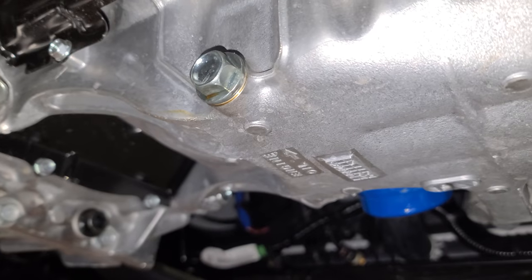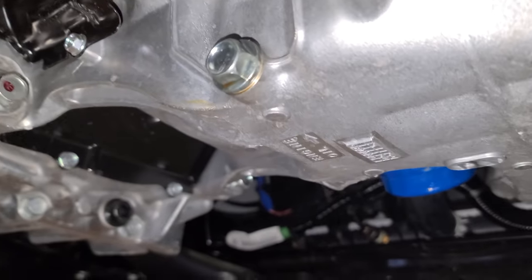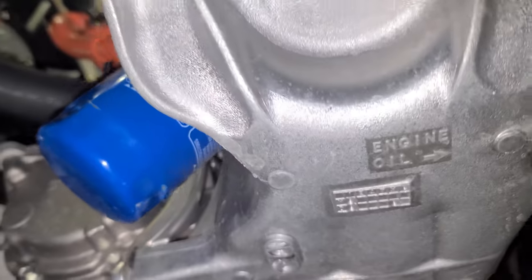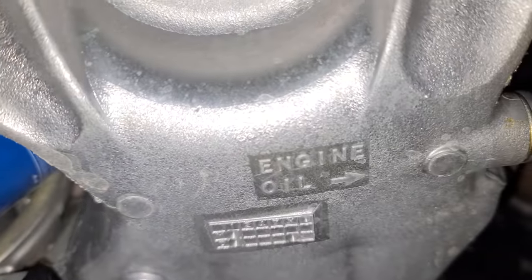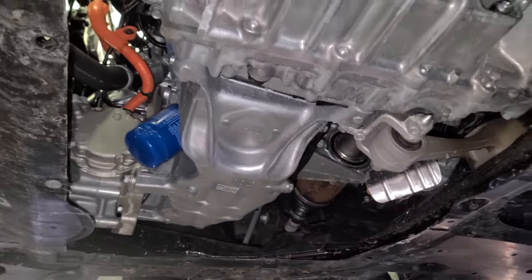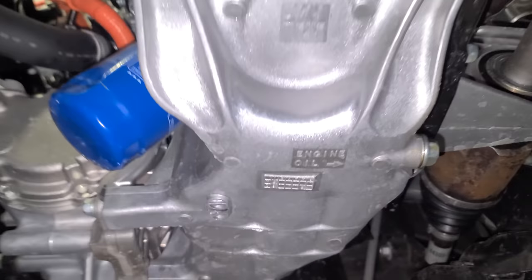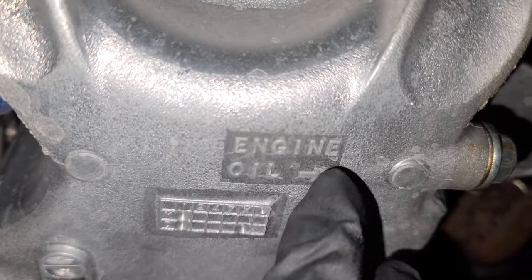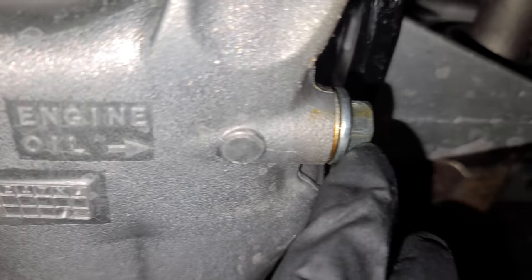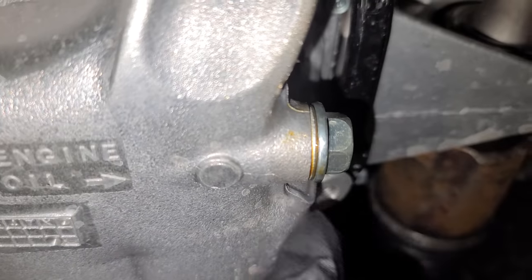I tightened it with a 17mm socket. Now if you don't know where the oil drain plug is — you open and remove the cover, come here, and you'll see it right here. It says 'engine oil' and points at the oil drain plug.